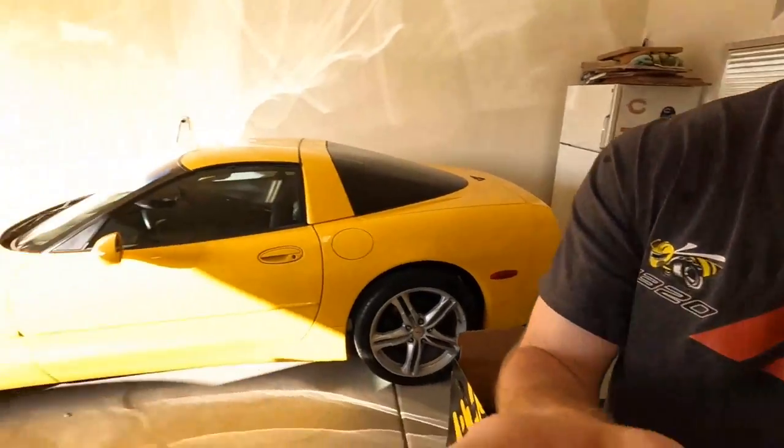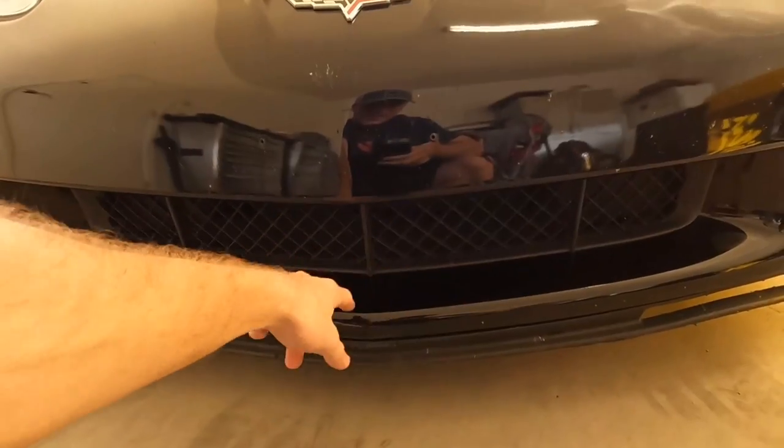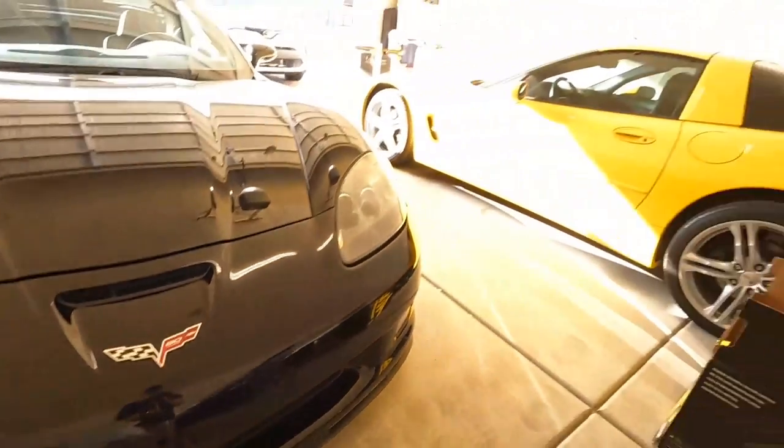I did a little research on intakes for these cars — which one makes the most power. This one's not going to make the most power; the consensus is that the Vararam intake makes the most power. However, it's a ram air design that sits at the bottom of the bumper and sucks in air. There have been horror stories of guys going through puddles and sucking water into their engine — yeah, that's no bueno. It's a cold air intake, so I'm probably leaving two or three horsepower on the table, but that doesn't bother me at all.